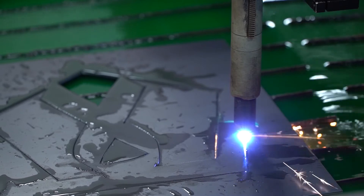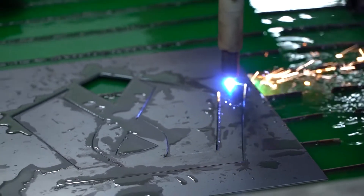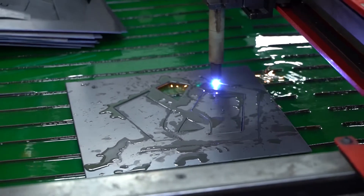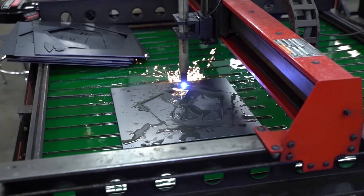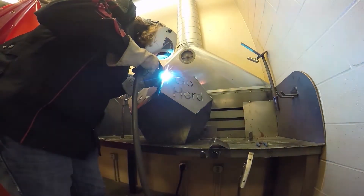Every company is going to have you build something, so you need to know how to do your math, read your blueprints, cut things to a certain length, and be able to weld things together properly and structurally sound.